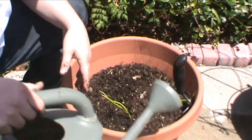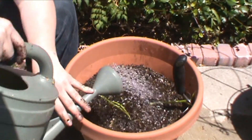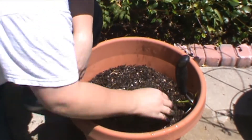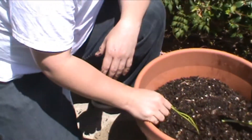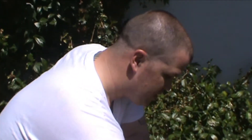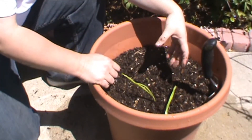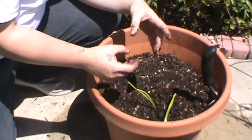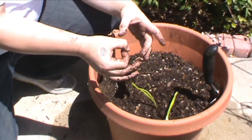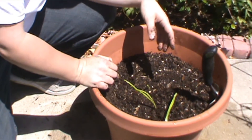After you get it put in there, you can water it down one more time, make sure it's all good and moist. You might want to water them like every three to four days — keep an eye on them. Once these leaves start turning brown is when it's good to go ahead and start digging up your garlic. By that time, from that one garlic clove, you're going to notice you have pretty good sized chunks of garlic in there.